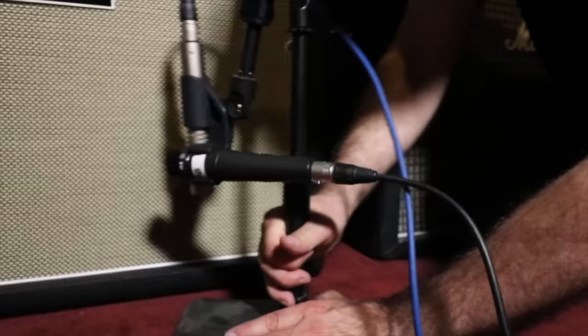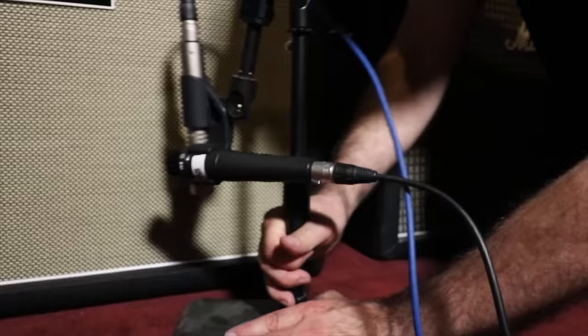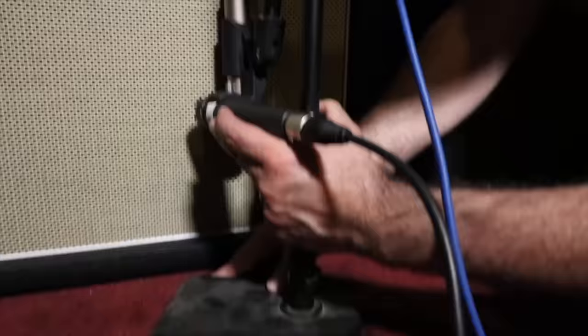I'm going to move it over here, line it up, and get in tight with it. Oh, this is amazing. Now the mics are in the exact same position they were in, but I'm only using one mic stand, which is far superior.